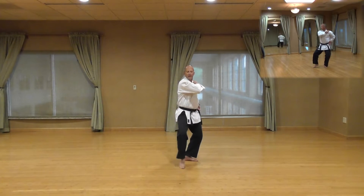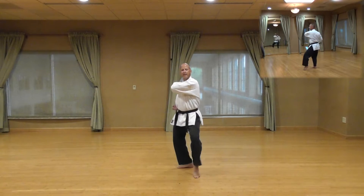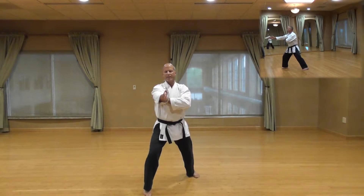Knee, cat stance, knife edge block. Sun, cat stance, knife edge block. Shi, stepping down with your front foot, power over, step, spear hand with kia.